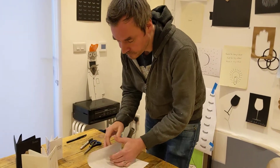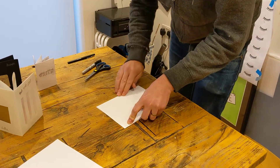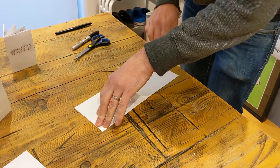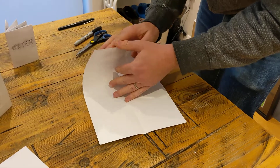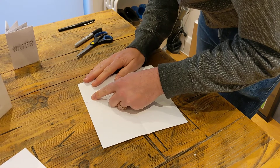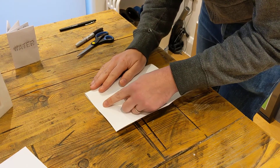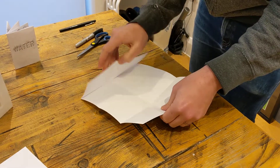So you take that one sheet of paper and you fold it once along the short edge, and you open it back up, and you fold it once along the long edge, and open that back out. Then we fold once into the center and then we do the same from the other side back into the center, and we open that back out.